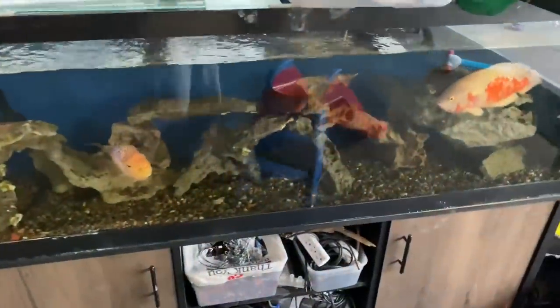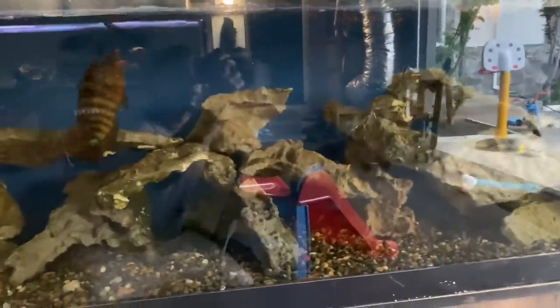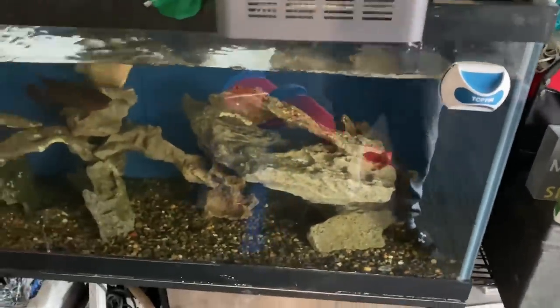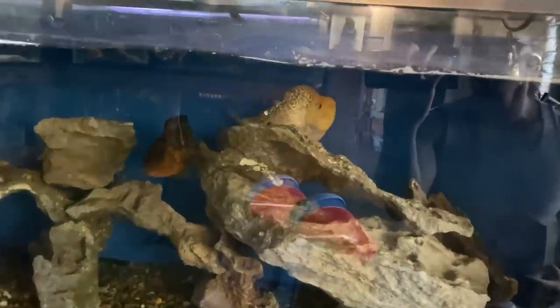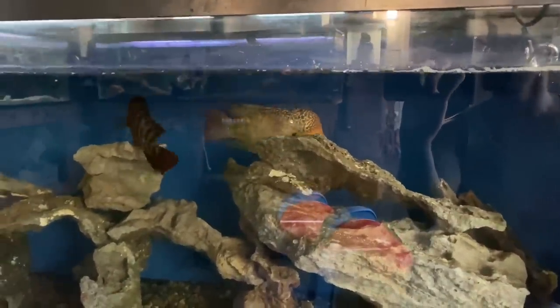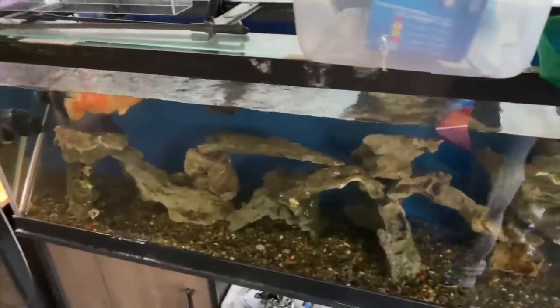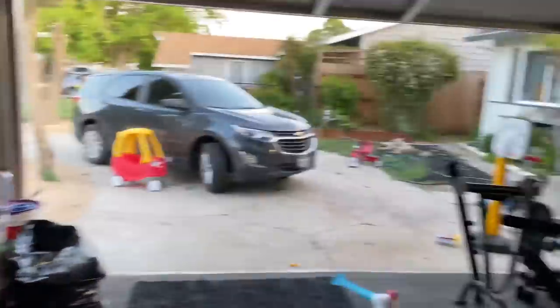Let's check out these guys. We got some pellets for you. I'll feed them on this side. They're hungry and eating! Sorry for the reflection and glare — I'll figure out the lighting. I still need to add more water to this tank, but that's the freshwater guys.